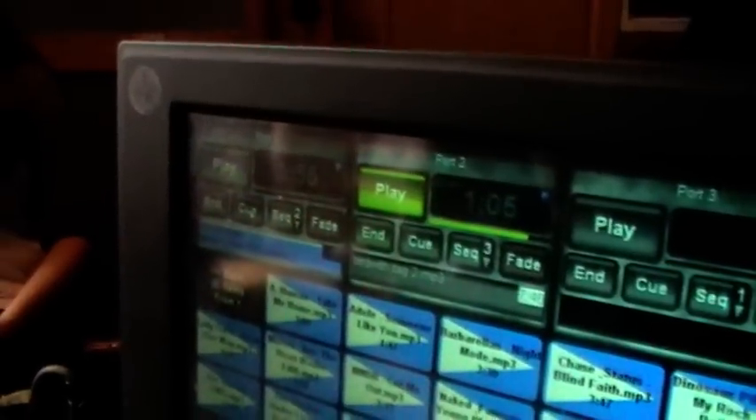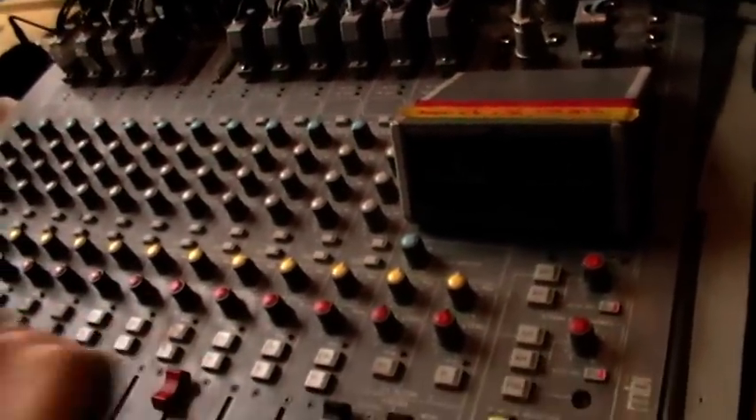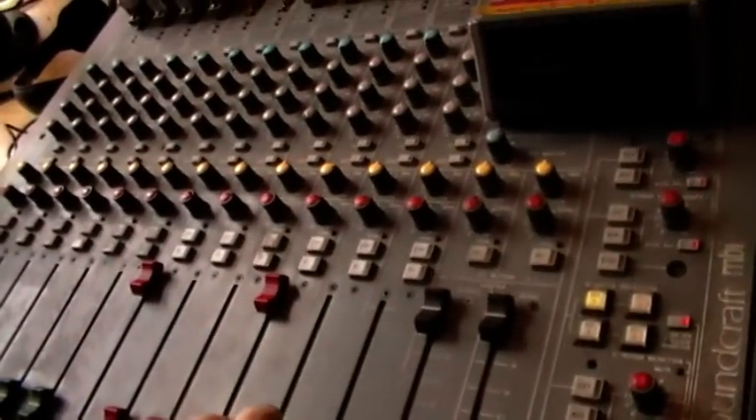We go back to the BCX then and hit Q, and then we know that The Strokes is ready to go, so we take the PFL off and we'll hear the Gorillaz again. Still going — we leave the fader up at the top, and we're ready to go now at the levels.